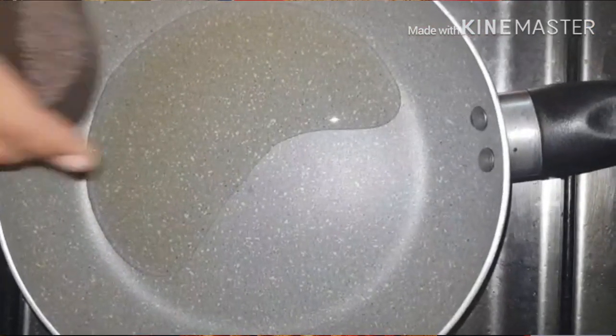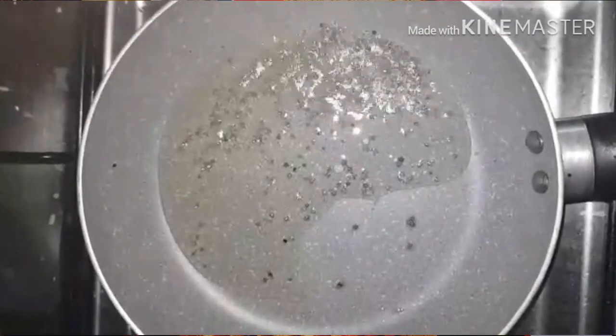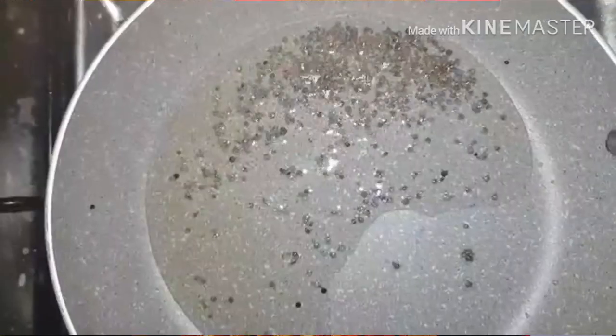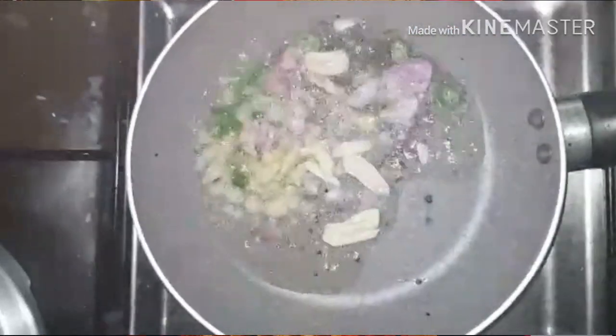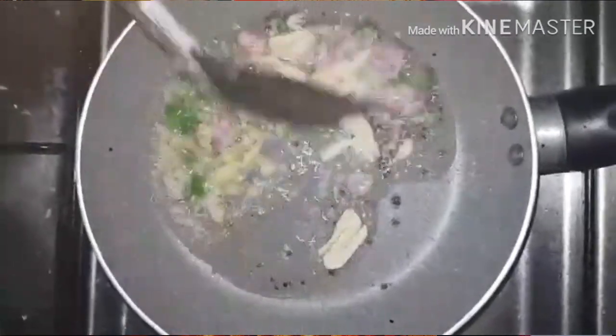I am going to put a pan with 2 tablespoons of oil. We will put a spoon in the bowl and cook it for a bit. It will be very good. It's simple to make, so it's perfect.